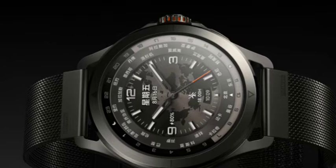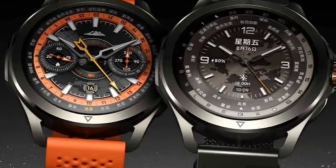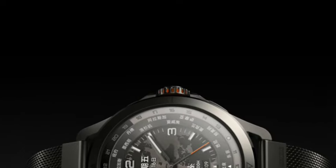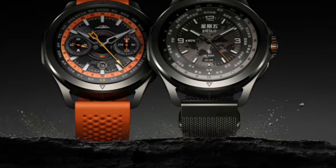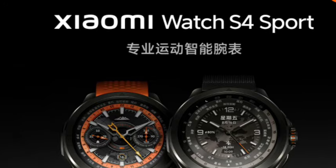First, talking about the design — the design looks very premium. This comes with two colors which look very premium. Design-wise, it is one of the top notch. You're going to get an aluminum body in the frame, and the back side is using glass or plastic. It is also very lightweight.